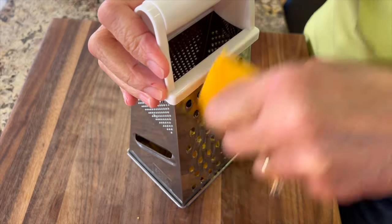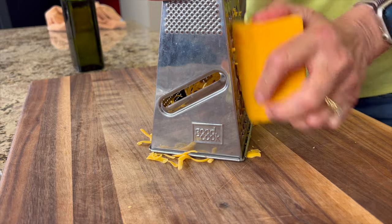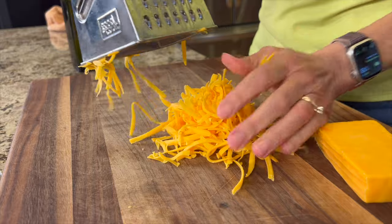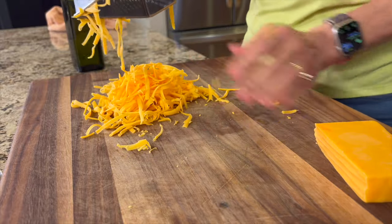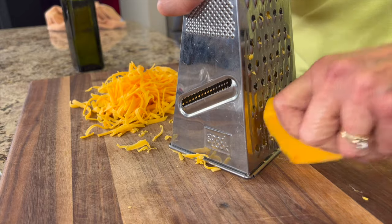At some point you're going to want to grate up some sharp cheddar cheese. You can use the kind that's already shredded, but I prefer to do it myself because I don't like to eat mold inhibitors. Do what works for you, and don't forget you can get the written recipe below the video in the description area.